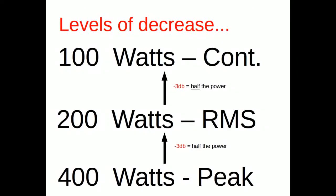Looking at the decrease in power, it's the same thing. From 400 watts down to 200, down to 100 — it's a negative 3 dB decrease for each level between peak, RMS, and continuous. And it's only half the power each step: 400 to 200, then 200 to 100.